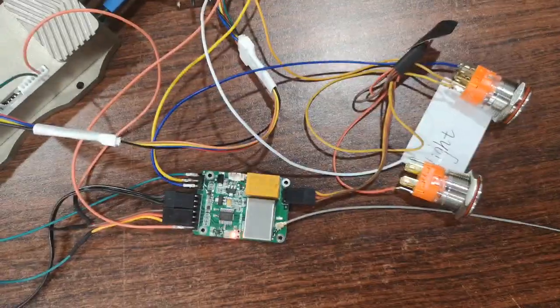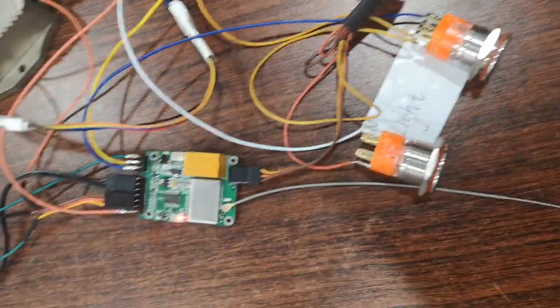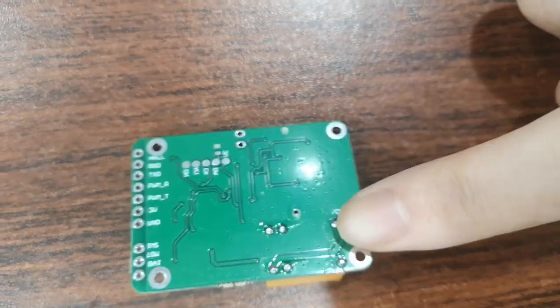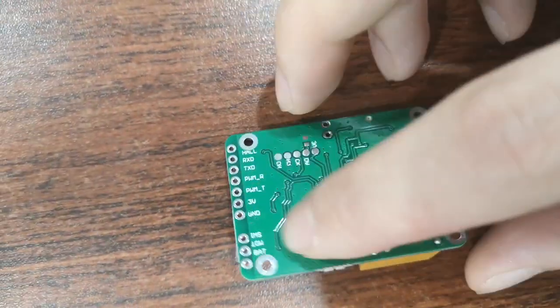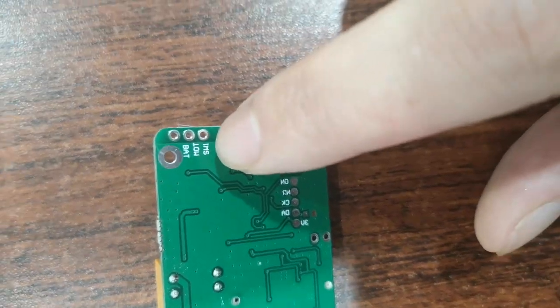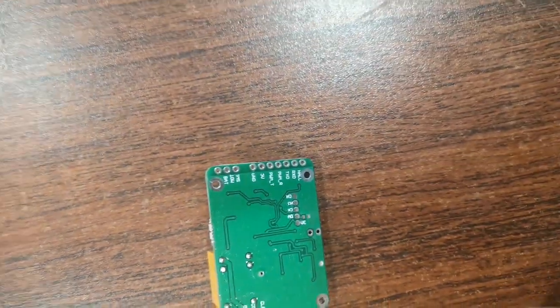This remote can also control two switches. This three-port connector is for the relay, and SW1 is for the MOSFET output switch.